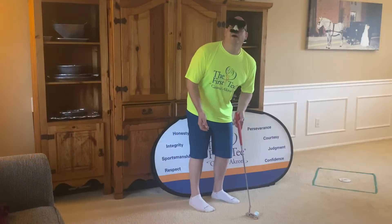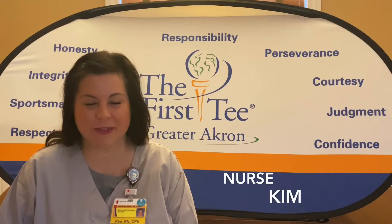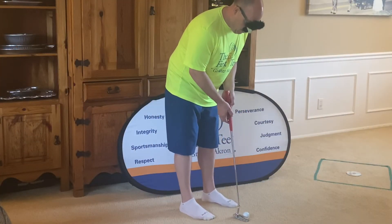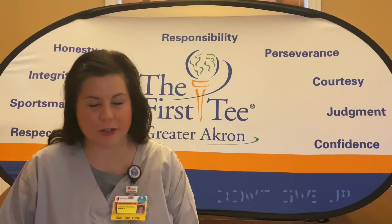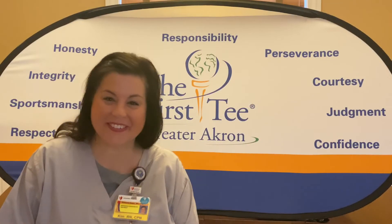Hi Coach Jimmy! Oh hi — I'm just practicing my putting this morning. As a nurse, I can tell from here your vision is way off. What should I do to fix it? When you putt, you need to have your eyes directly over the ball. Okay, I'll try it! Be like a nurse — have perseverance, don't give up. Oh, I never give up! Happy Nurses Week to you and all the nurses out there from the First Tee of Greater Akron, and thanks for helping Coach Jimmy with his vision this morning.